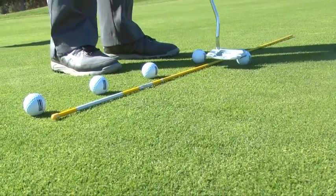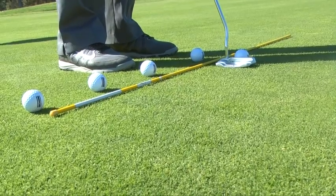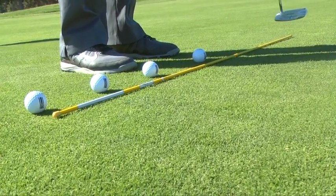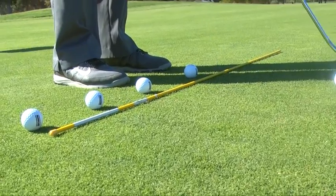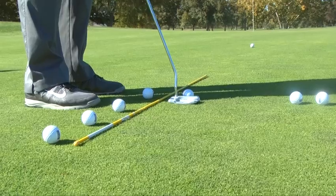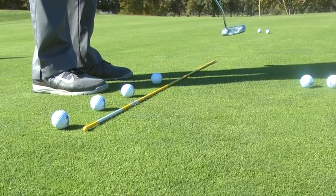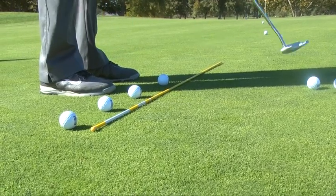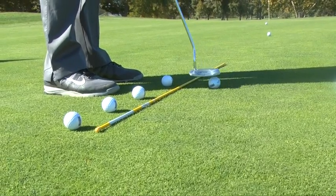When you practice, you want to lay it out like this and just hit some putts. First, we're going to swing it back to the first ball, and that putts it out there maybe five or six feet. Then hit another one, swing this back to the second ball, and that's going to go maybe 10 or 11 feet.